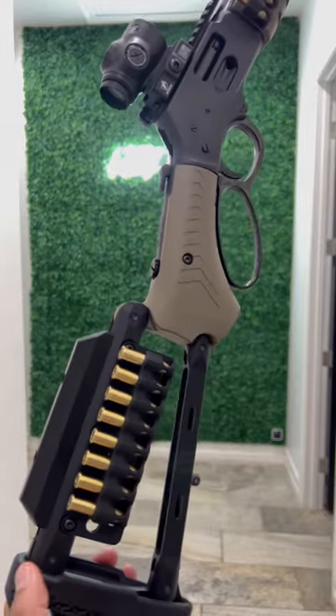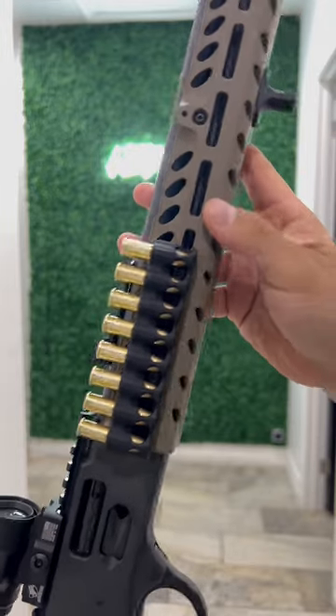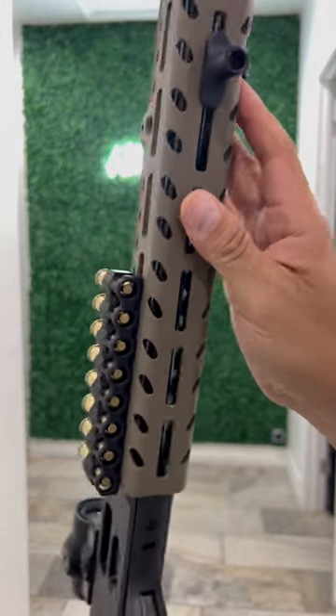Got the rear cheek riser, the rear quiver, the buttstock, front hand guard, along with the front quiver, all done up in their new Magpul FDE Cerakote.